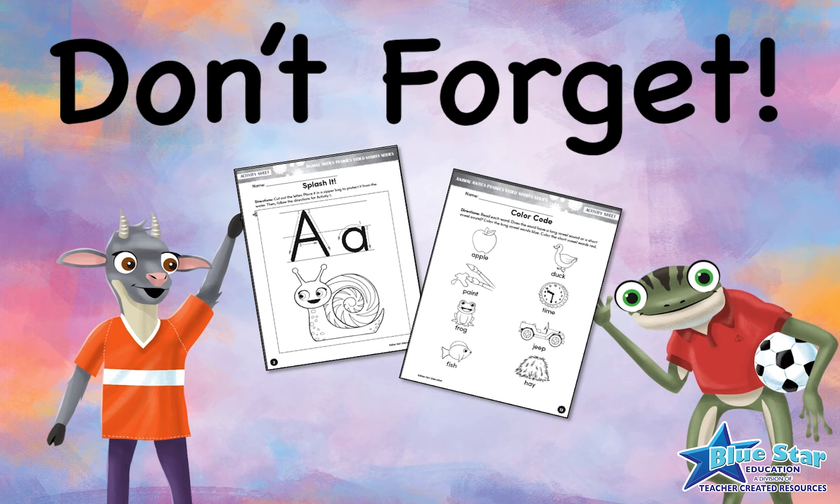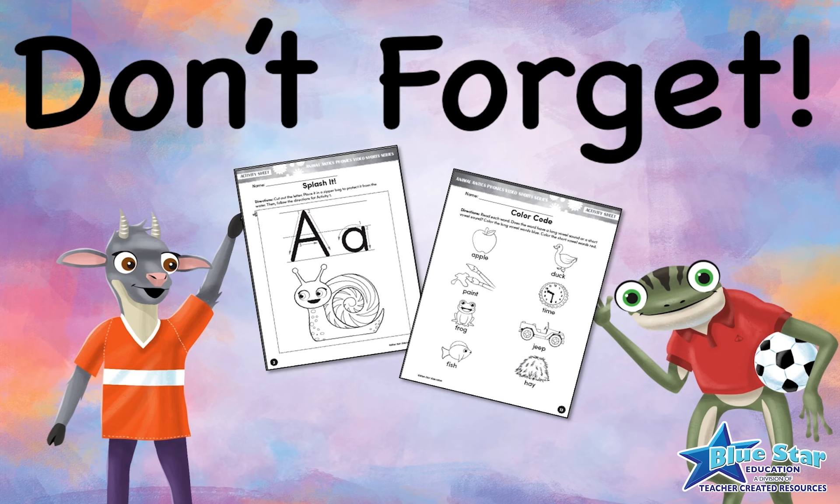Don't forget to download the free Summer Phonics Resource Pack that contains the fun activity sheets featured in this video.